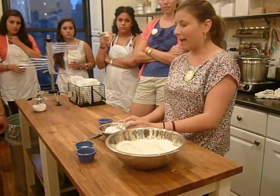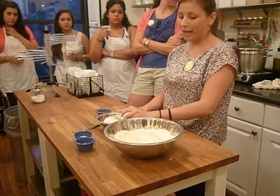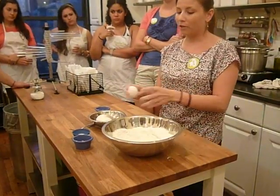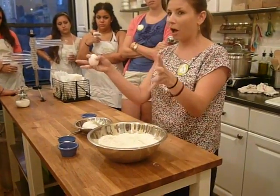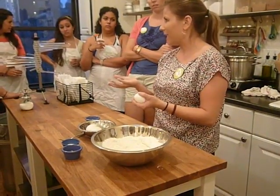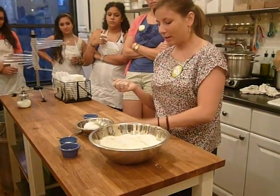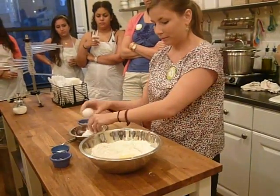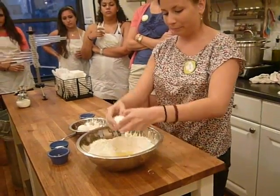Instead of cracking your egg on the bowl, the way that I do it, I crack it on the table because the flat surface just cracks the egg. When you crack it on the side of the bowl, what happens is all the shell goes inside. But everyone learns how to crack it on the bowl. So I crack it on the table and then just kind of pop it open into my pasta.